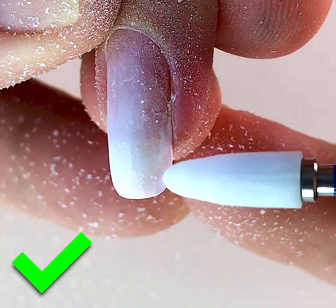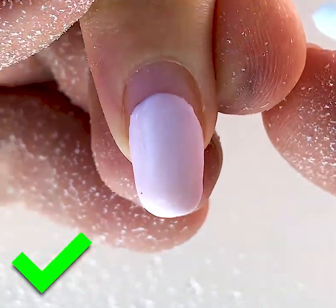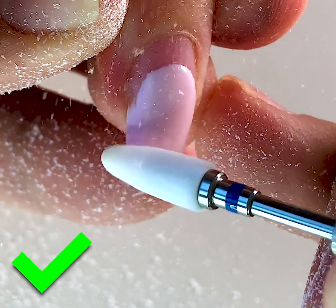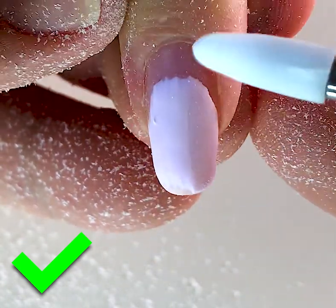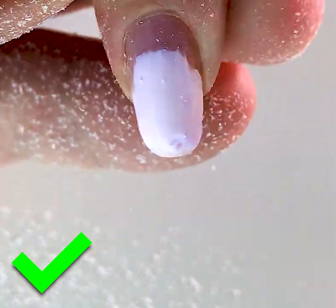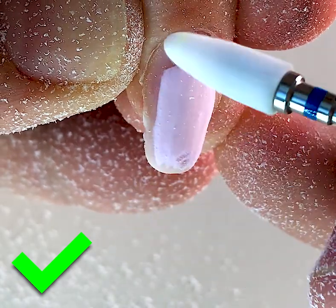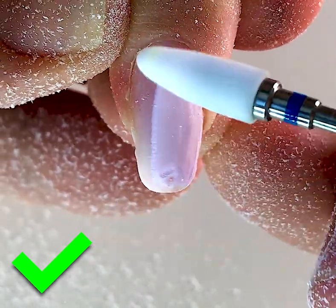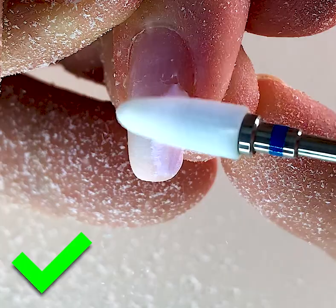You should pay attention — we shouldn't place the gel bead and work only on one place. We should change the direction. Because no matter what kind of gel bead you use, you can damage the nail plate if you work on only one area. Firstly I have removed the top coat with this ceramic gel bead, and in the second phase I'm removing the color with quick motions from the top to the lower side.